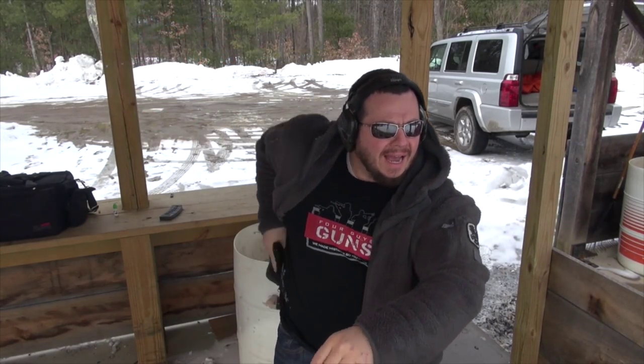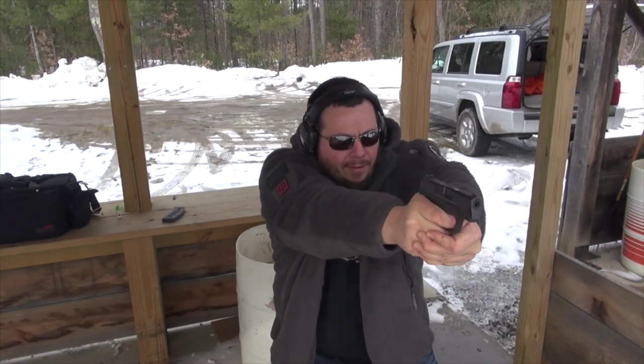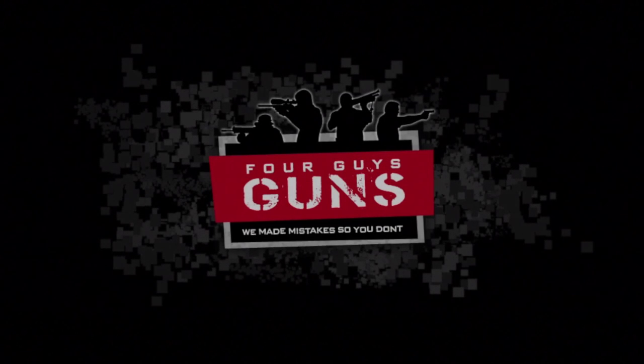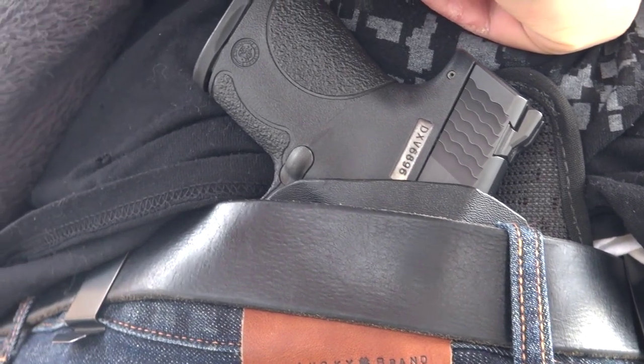Stop you fiend! I have a firearm! Welcome, you're from 4 Guys Guns, and today what we're going to talk about is something we get requested a lot for, and that would be inside the waistband holsters, concealed carry holsters.